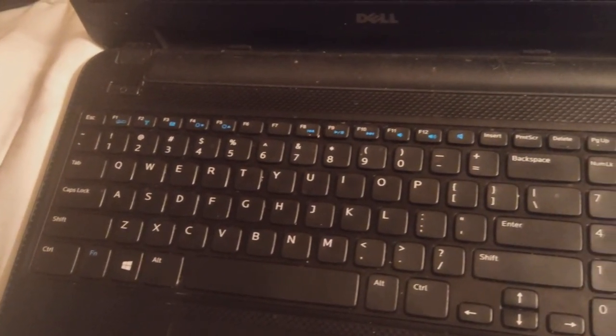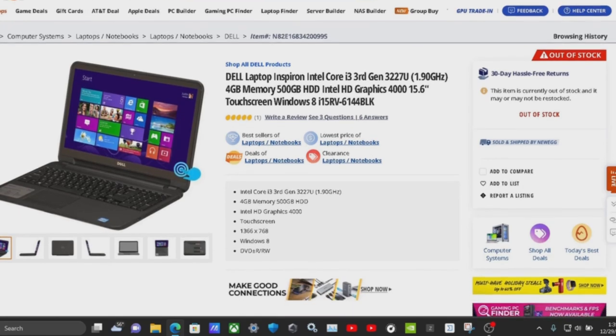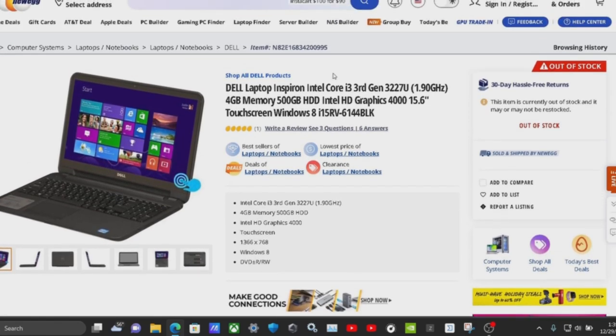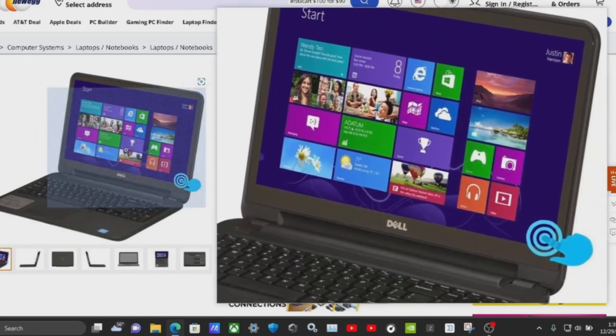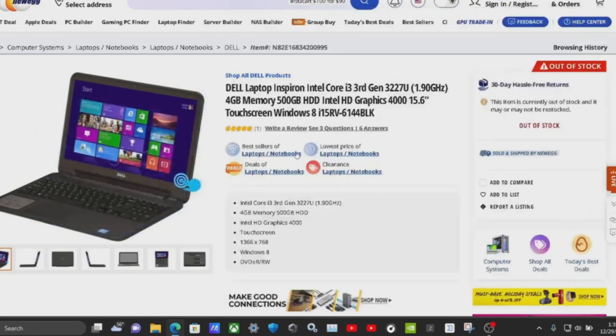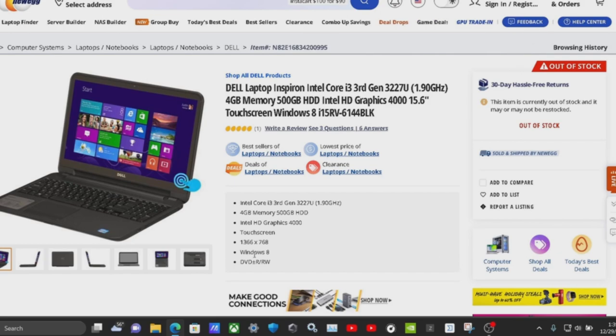In case you guys are curious, this is the current laptop I have. These are the specs: it's out of stock but it has four gigs of RAM upgraded to six, it has a disk drive, and it was originally running Windows 8. If this isn't up your alley, feel free to click off. But if it is, you want to just watch the video — cool. If you did like it, give it a like.